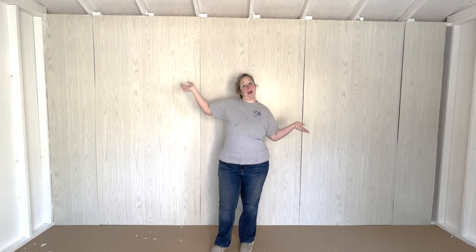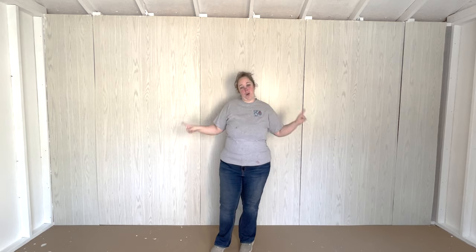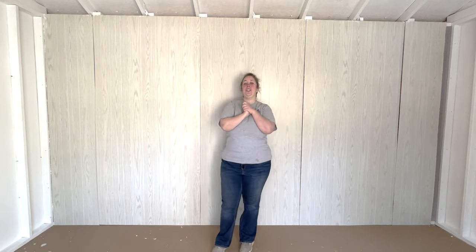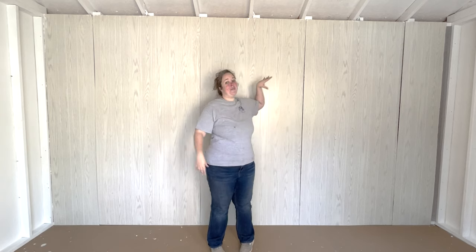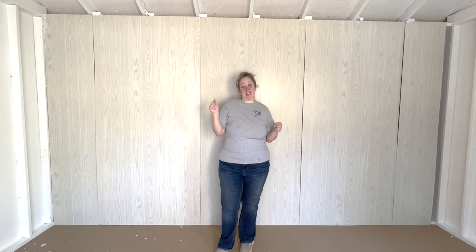We are actually painting the shed next, and you can see a preview around the edges because we're already done with it. It has been a very long week, but the shiplap is up. I can already imagine getting my workbench in here and having a shiplap wall. I'm going to put my logo up and y'all are going to see a lot more videos in this space.